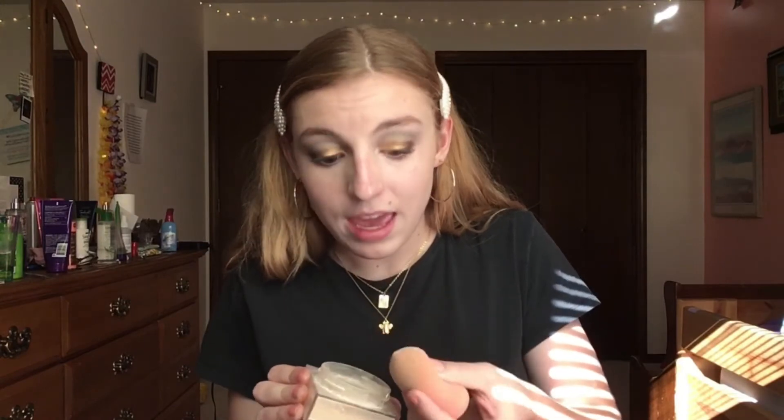You want to set your forehead with some powder so that the first impression people have of you is not a shiny forehead — unless you like having a shiny forehead, in which case, all the power to you. But for me, I'm gonna set it. Alright, look at her go. Now let's put the mask on — you could leave it like this, you look great, you very well could leave it like this.